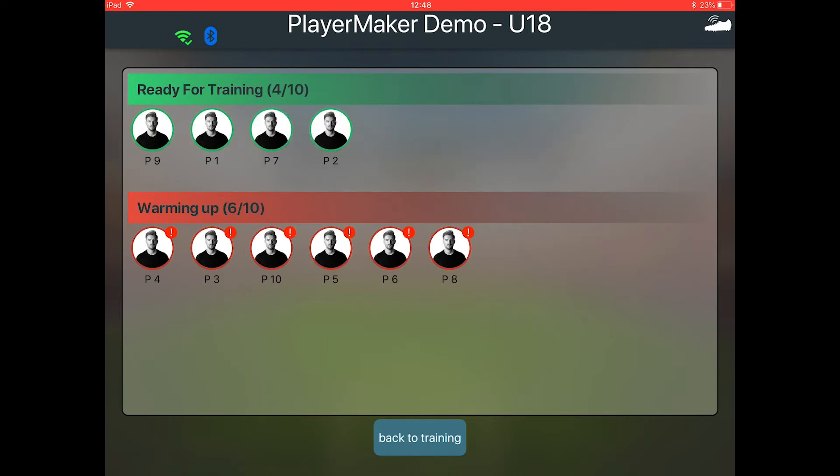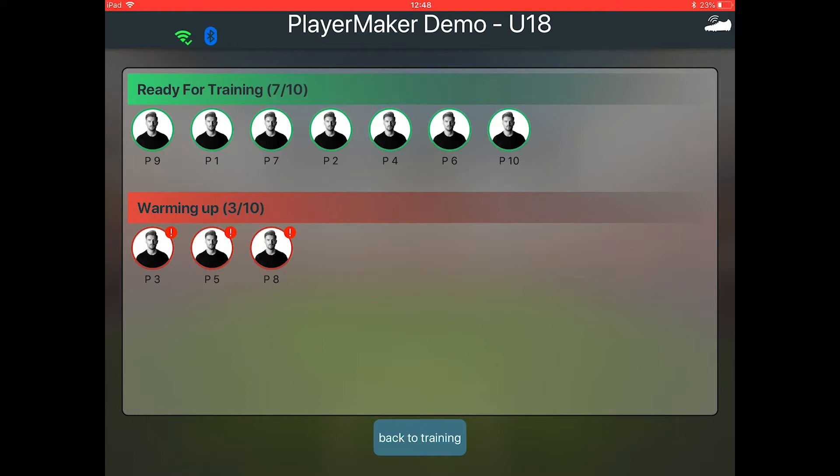If the exclamation mark is still there after two minutes, please go to the suitcase and check the sensors.